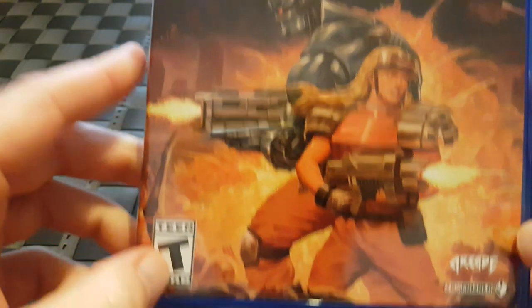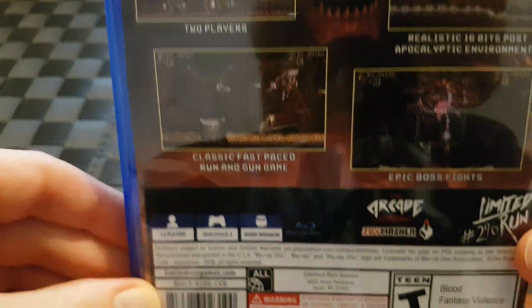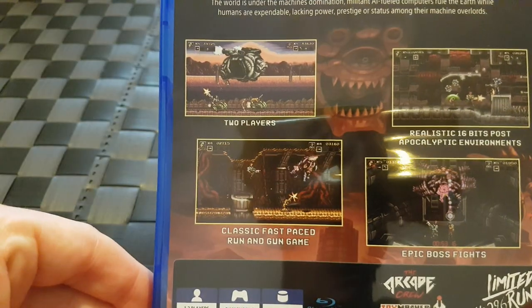We can see it a little clearer now I've got the plastic wrap off. It's a really nice case actually. Limited Run have done a fantastic job with this. The case looks high quality.